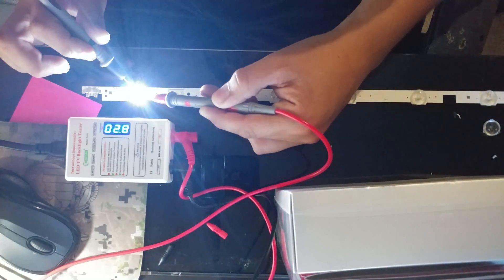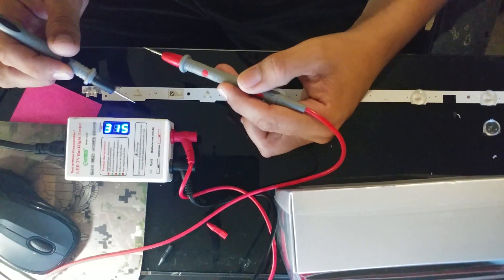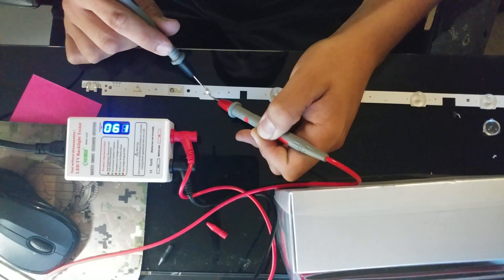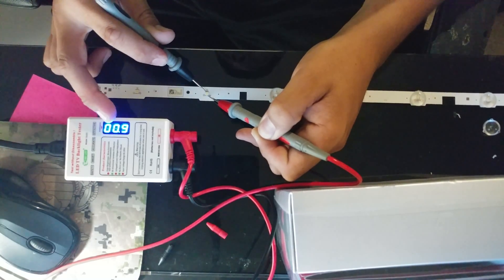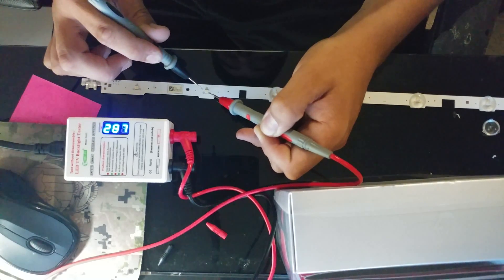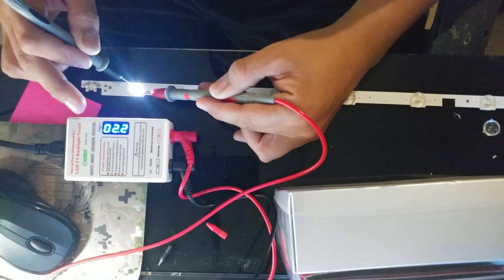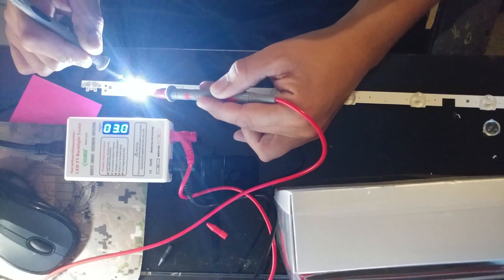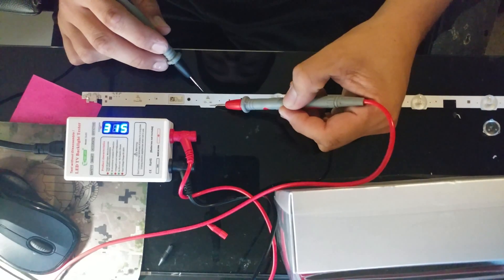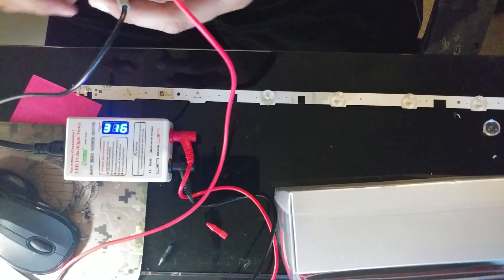You can test individually like this — if it doesn't work one way, flip it over the other way. I put the tester on this next one and it basically doesn't want to light up. You can see zero volts here — that means there's a short within this LED. The others show 2.8 to 2.93 volts, so we know the whole strip is good. The only thing that's bad is just this one.